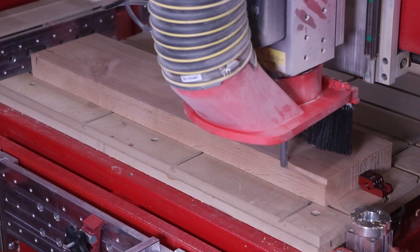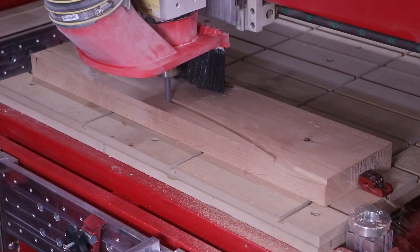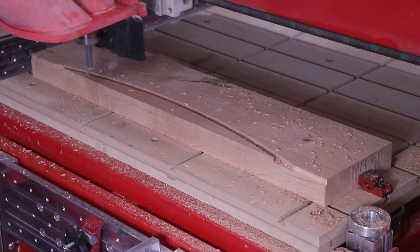Hello, welcome back to another Legacy video. If this is your first time, thanks for being here. Today we're going to be producing all the components for a custom front entry door.